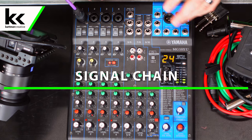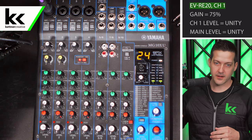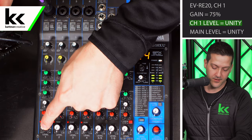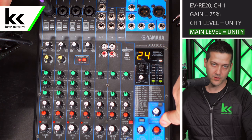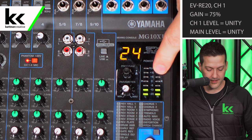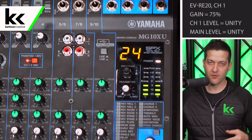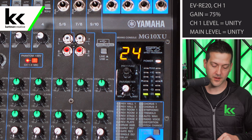Let's talk about the signal chain for this audio mixer before we try to connect it to the camera. We want to make sure our foundation is set up correctly. The EV RE20 here is connected to channel 1. The gain is set to about 75%, the level is set to 0 or unity at the triangle position, and the main stereo output is also set to 0 or unity. You can see when I'm speaking into the microphone I'm peaking right at 0 dB without going over — this is set up exactly perfectly.